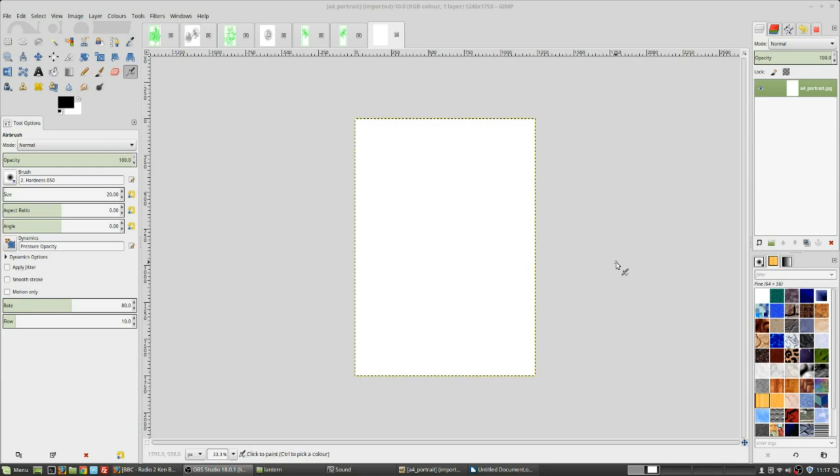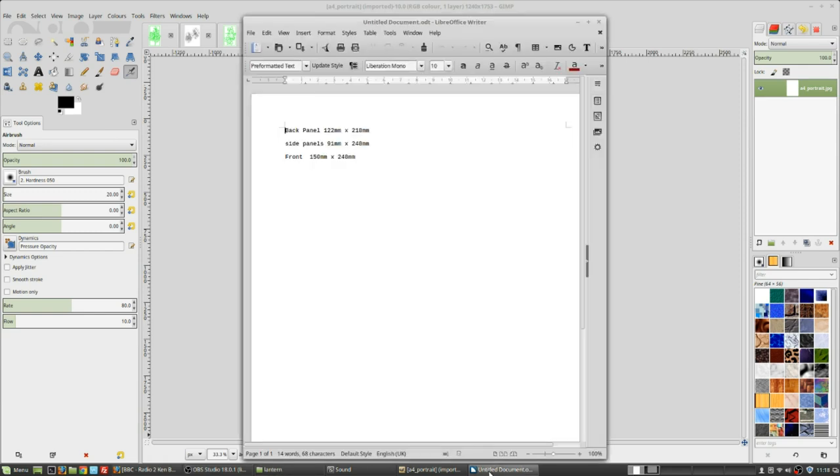As with many of my projects, we're starting on the computer where I work most of my designs out. Different people do it different ways - some people still like to use pen and pencil, paper, photocopier - but I do most of my designs on the computer. I'm going to start this one by making a sheet the right size. I have got the sizes here. We'll do the front panel, 150 by 248.